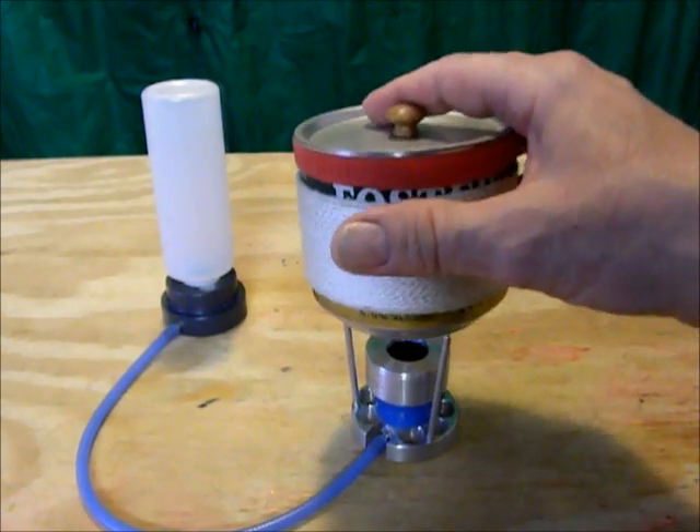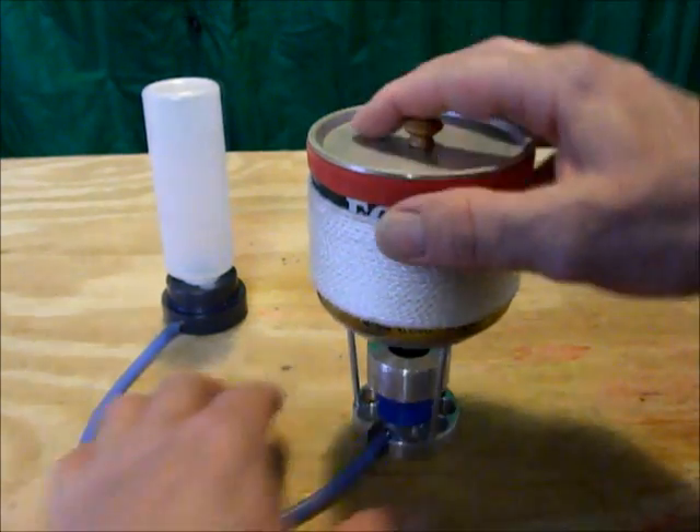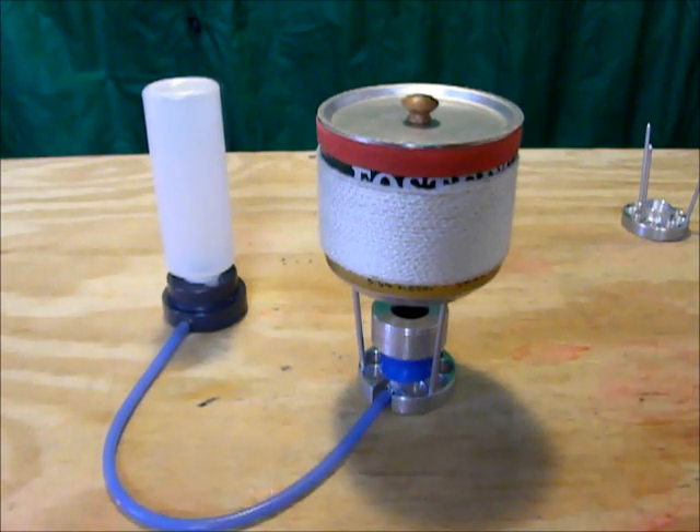And of course it works with the beer can parts too. The index is perfect for those. Super lightweight, only weighs two ounces, and I'm going to offer this at a really good price.